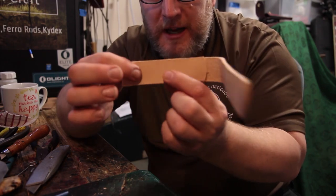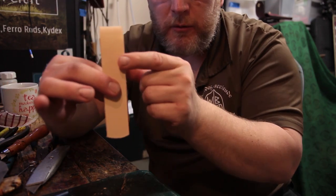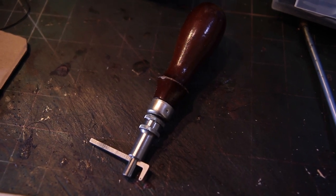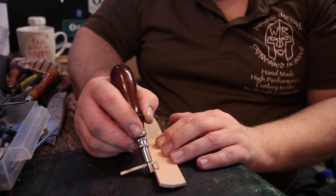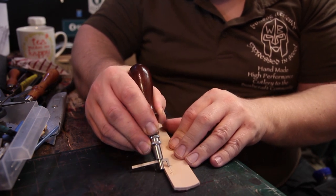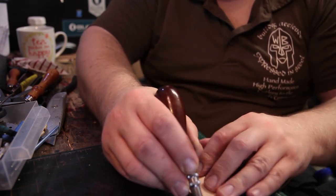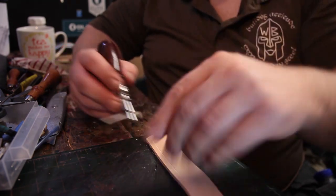We need to fit three snaps — one about there, about there, something like that. And then as that one goes over the top we'll need one about there, bottom one there, third one there. What I like to do is run a groover tool along the leather and put a decorative line. When you start, don't start quite at the far end because you need yourself a bit of space. Just run your line down through, stop just before you get to the end.